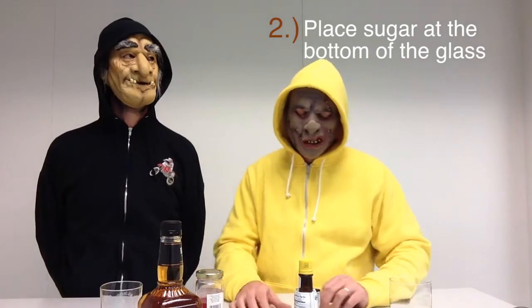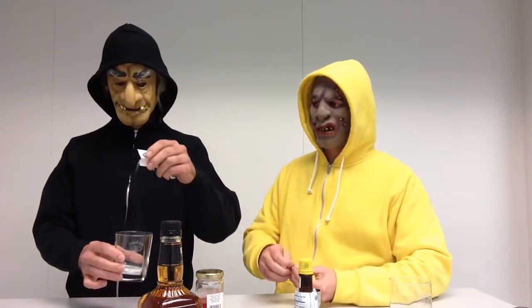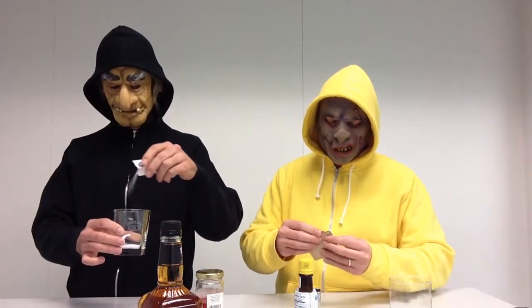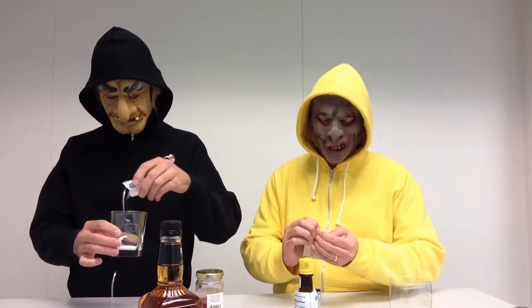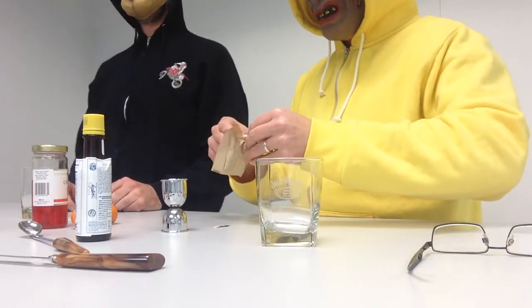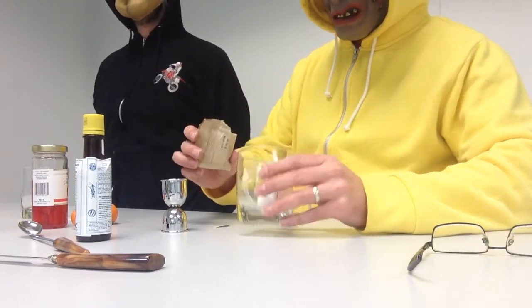Step number two: place sugar in the bottom of a chilled Old Fashioned glass. I actually prefer white granulated sugar for my Old Fashioned, but I prefer brown sugar. Since I live in the west suburbs of Chicago, it is readily available at a variety of different stores. Brown sugar is actually vegan. You just want a light dusting of sugar in the bottom of your Old Fashioned glass.